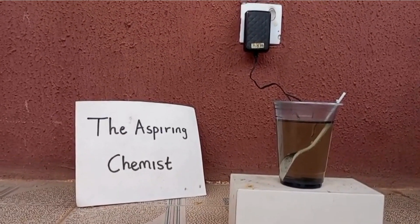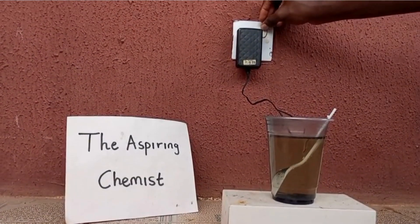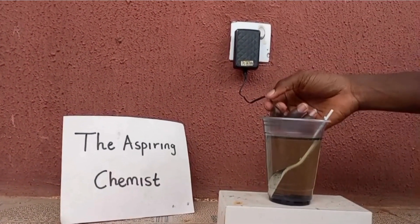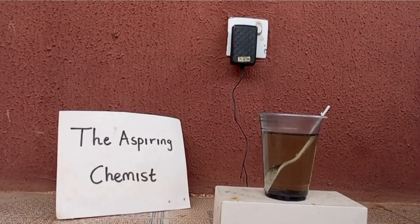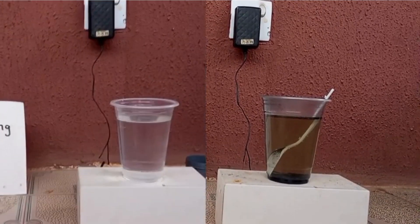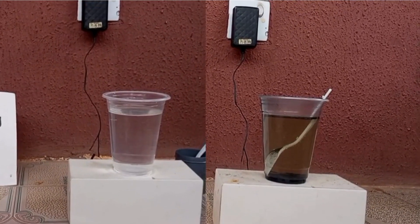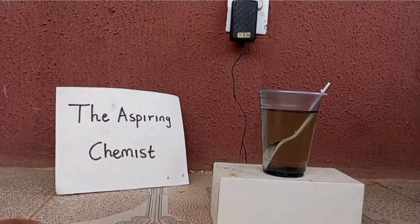A few days have passed and I'm satisfied with the solution we have here, so I'm going to disassemble the setup. If you look at the solution you'll see that it has acquired a yellow color, in contrast to what it was the first day we started. Now that I've stopped the electrolysis, let's move inside for the filtration.